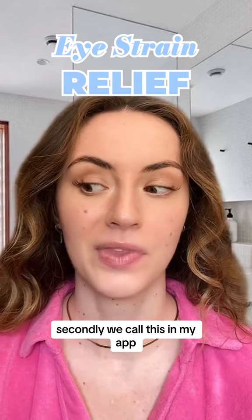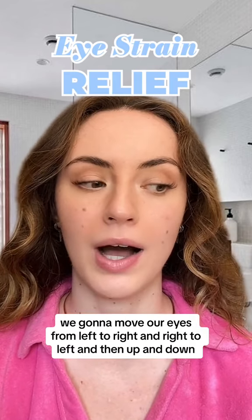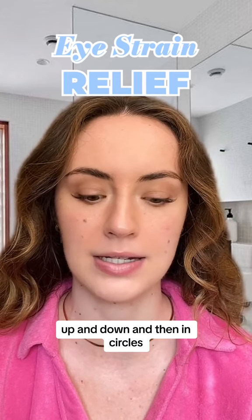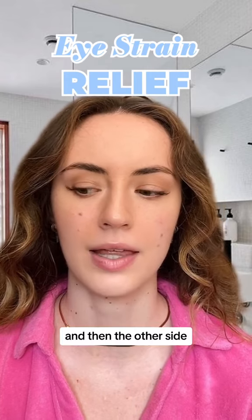Secondly, we call this in my app the eye gymnastics. We're gonna move our eyes from left to right and right to left, then up and down and up and down, and then in circles, and then the other side.